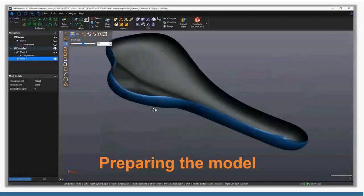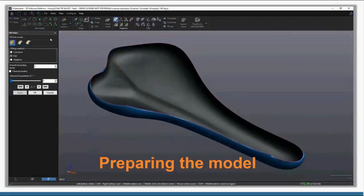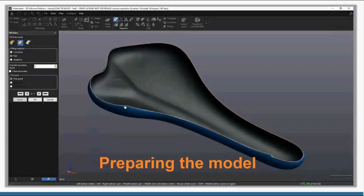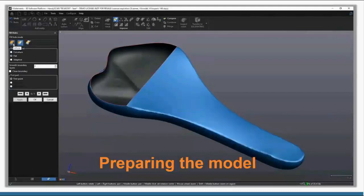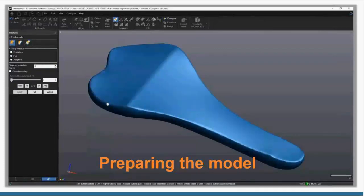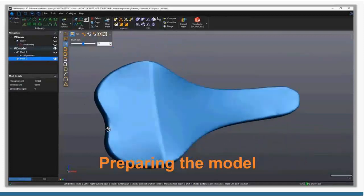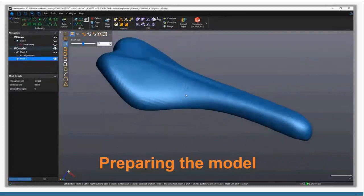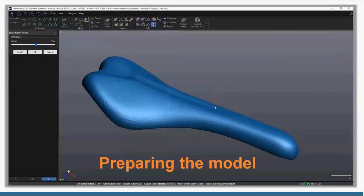Right now it's just a surface — not a closed body, which isn't ideal for CNC or 3D printing. I use the Fill Hole command to patch it up. I do a partial fill which lets me control how it fills the boundary — select a first point, last point, and somewhere in the middle and it connects the dots and creates a patch. For the rest I do a normal hole fill. That's really all it takes. You always want to double check you have a good watertight model, and as you can see the model is already watertight.